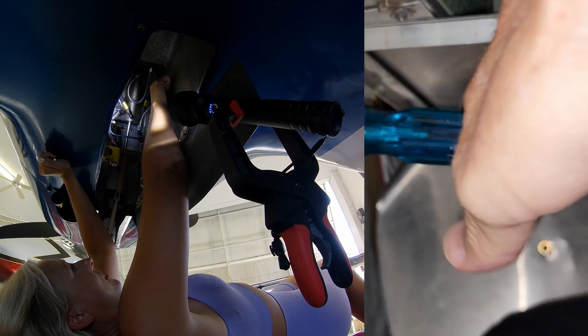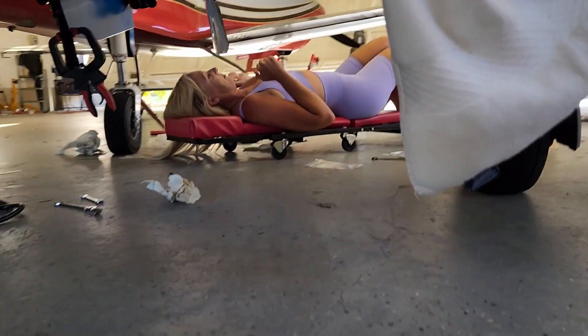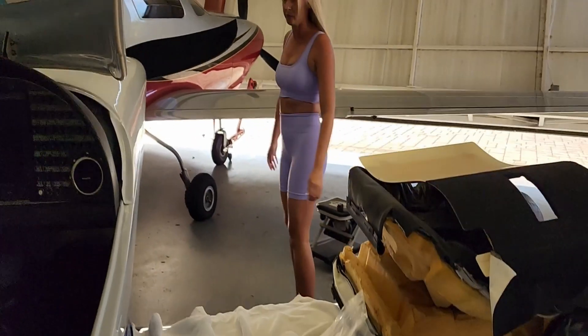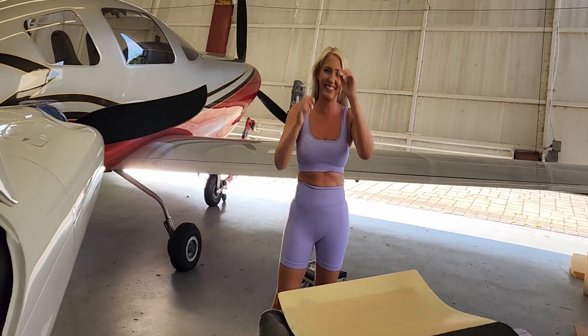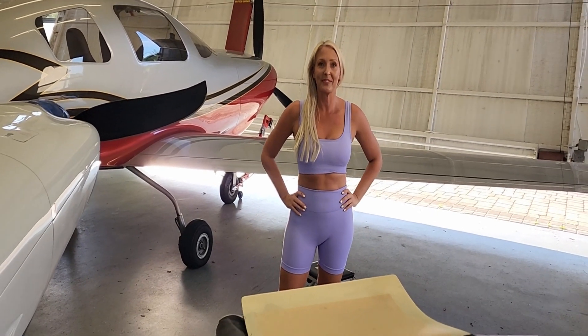That's tight. Thank you. Now I can help. Yes. God damn it.